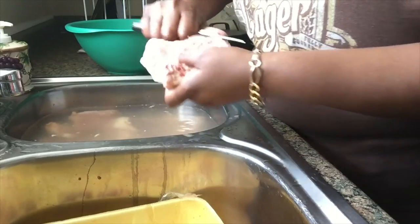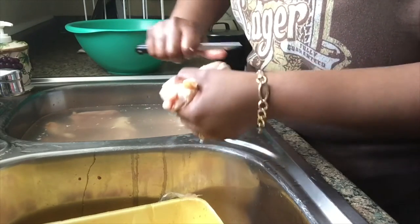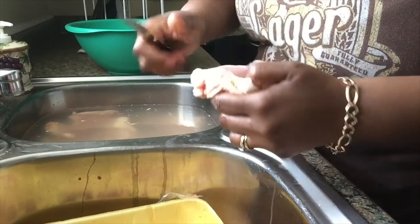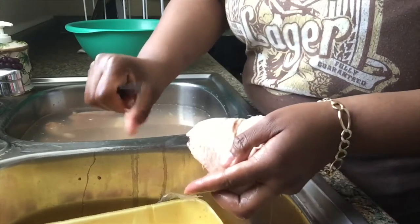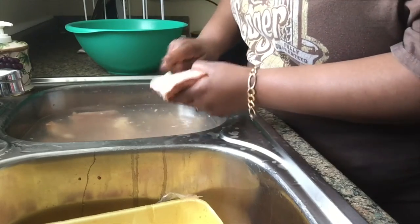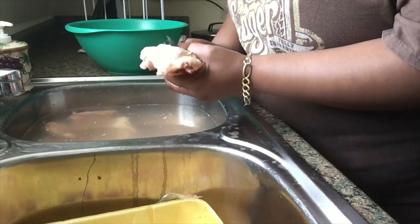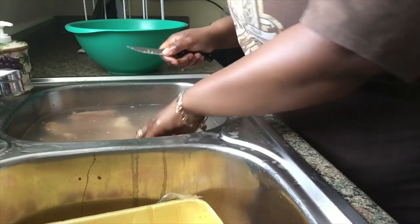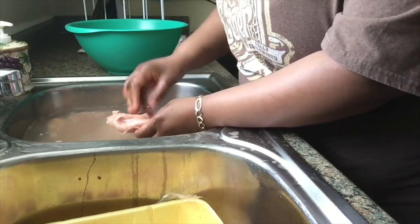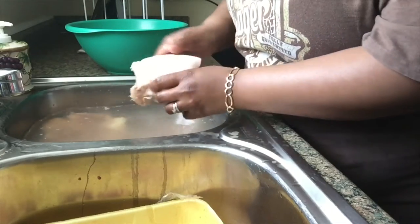Just clean off any excess fat that you see — get it all off. If you pull back the skin there'll be some right here up under the skin, along the sides, and on top of the skin you might have some feathers, so you want to get those off. Just clean it up the best you can. I take my knife and run it across the top of the skin to get those little feathers off just like that. Just keep on doing the same thing.